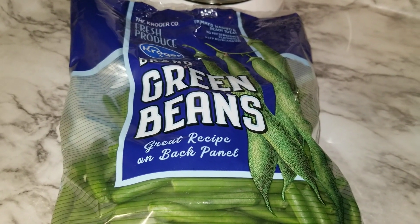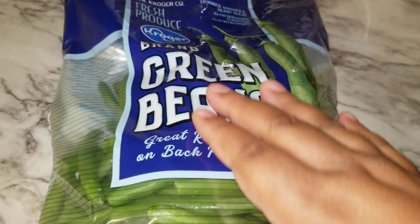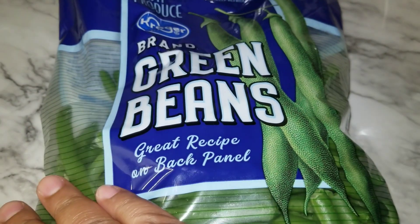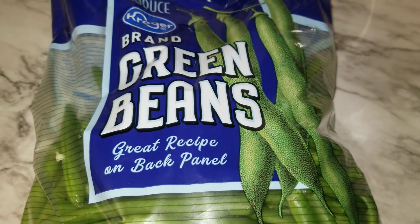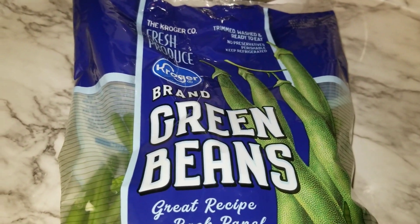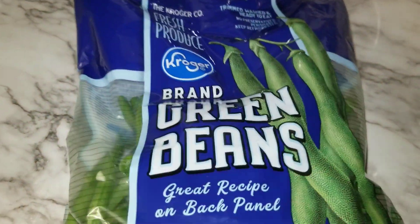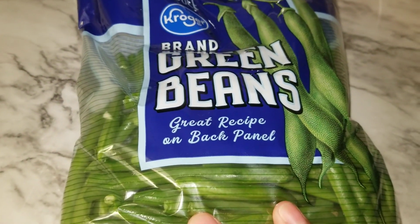Hi, and thank you for watching Cooking with Victoria. Today we are going to make a garlic and herb green bean, and we're going to do it in a skillet on the stove. I purchased my green beans from Kroger's — it's the Kroger brand — and what we're going to do is, these already come cut and ready to go.